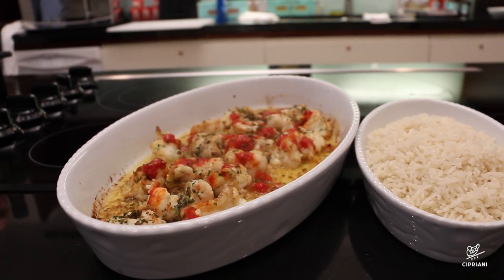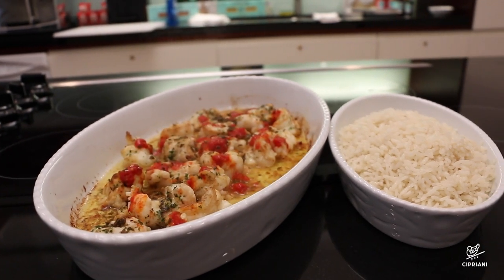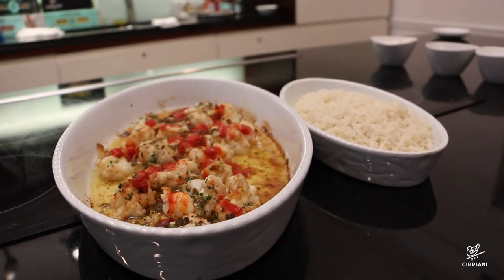The best way to enjoy our Scampi alla Carlina is with our classic rice pilaf. Buon appetito!